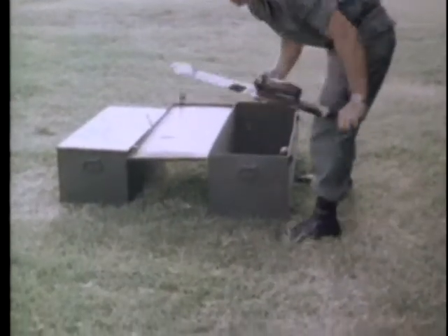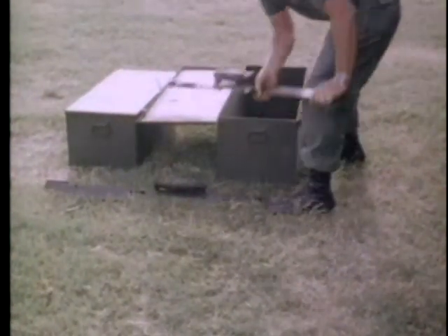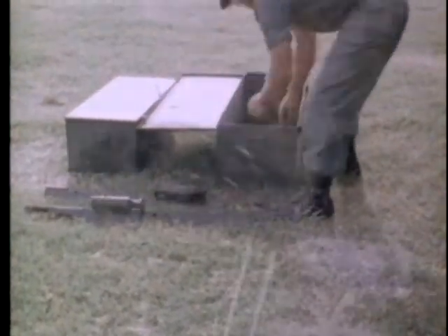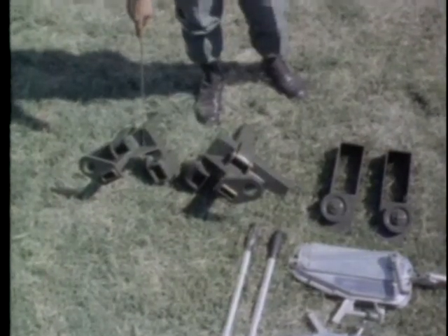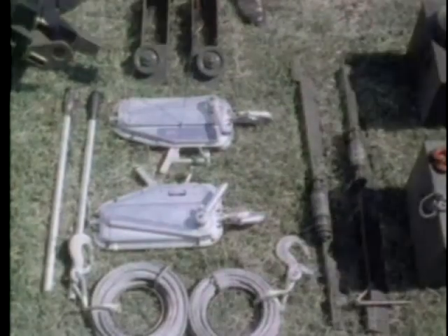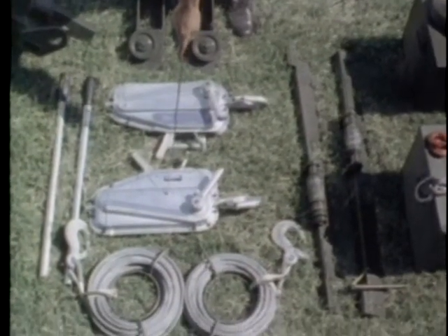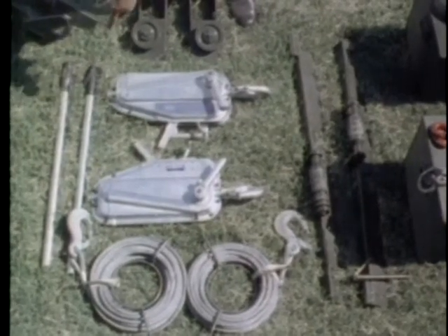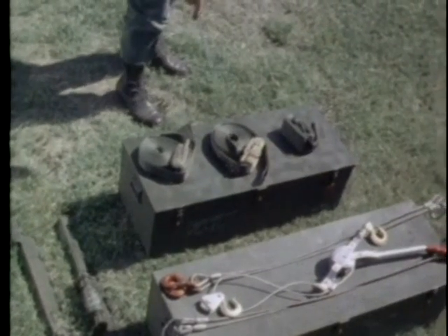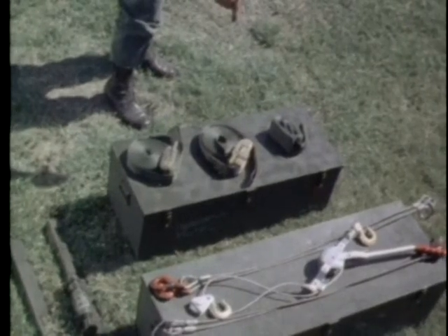The equipment necessary for loading the ward container is the tailgate roller assembly with locking pin, the front anchor posts, the grip hoists, the grip hoist jack handles, and two tie-down straps required to secure the container during transport, and the nylon strap.